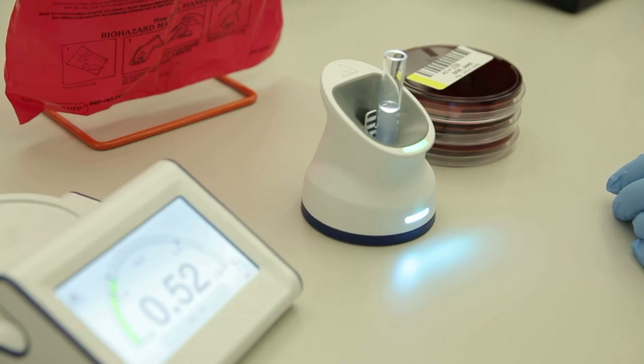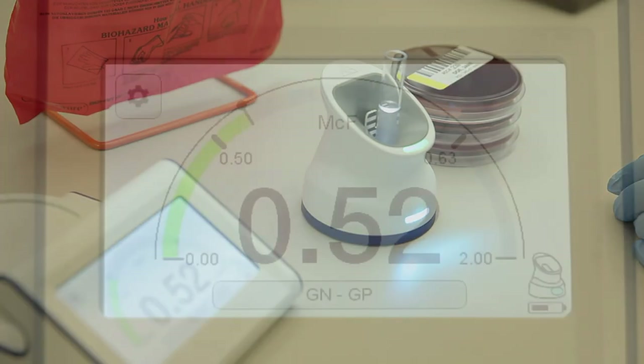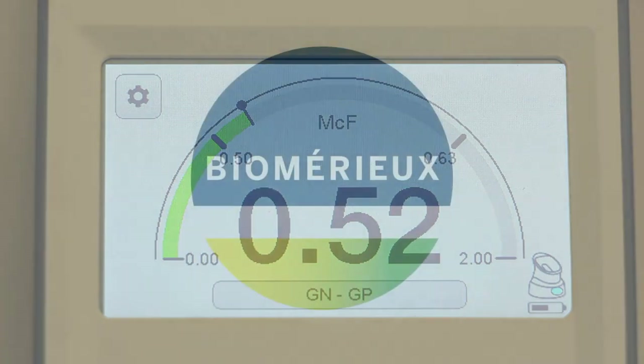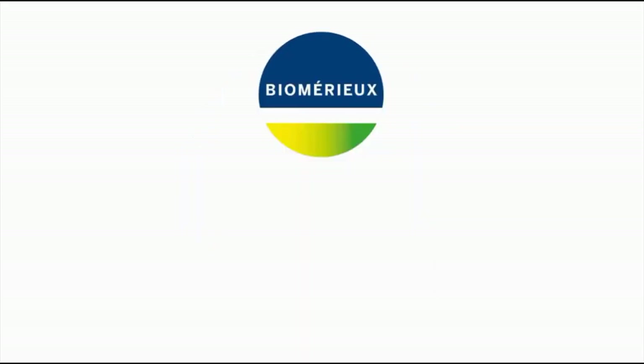If necessary, adjust the suspension and repeat the measuring process until the McFarlane meter gauge is green and the value is within the appropriate range.